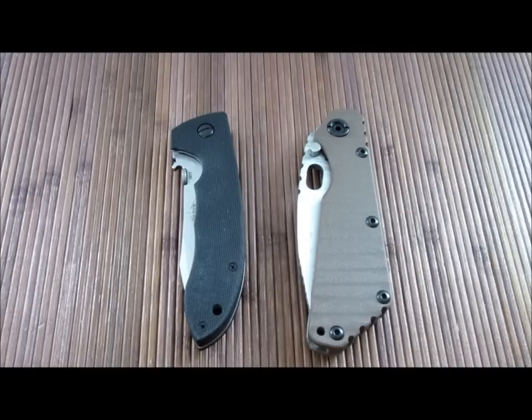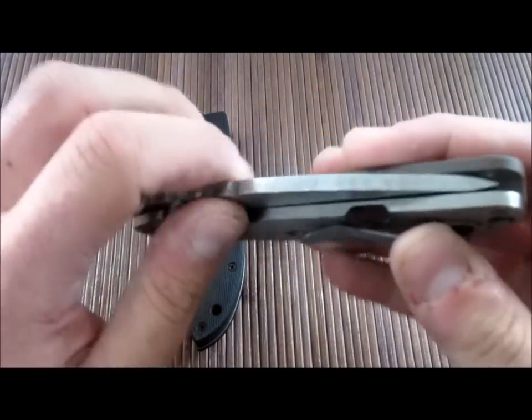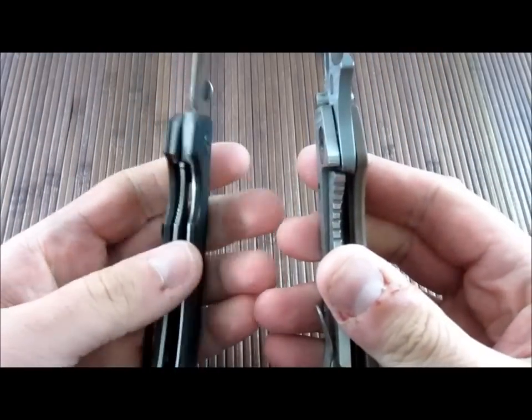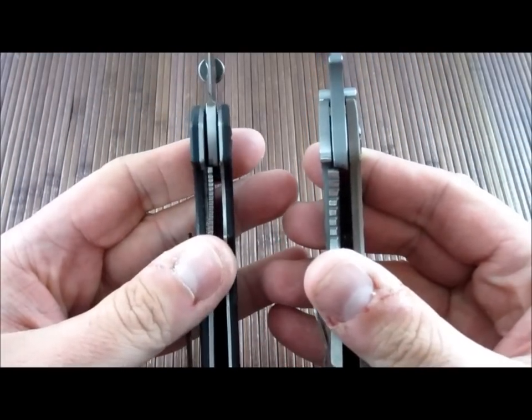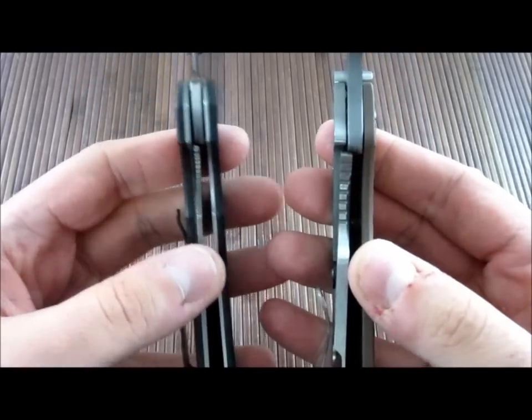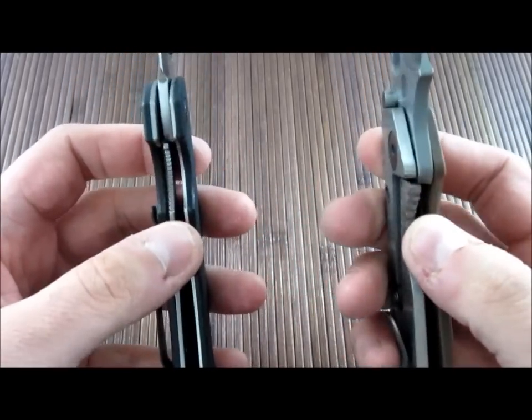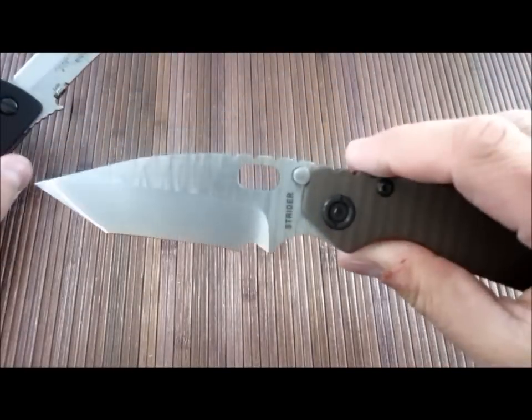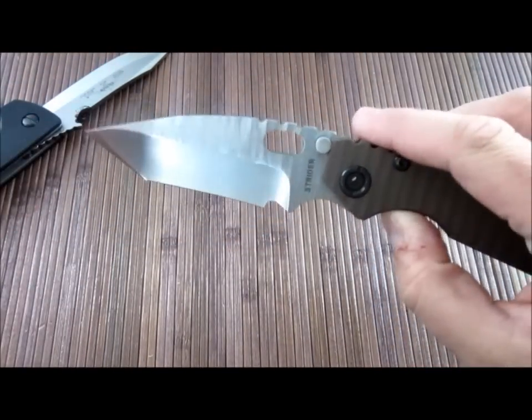First off we need to recap a little bit. Jay Davis feels that a liner lock is stronger than a frame lock, and that for various reasons a frame lock is more likely to fail. That's really where the disagreement comes in — the definition of a fail. He considers a fail anything that deviates from the manufacturer's intended function of the lock: premature wear, slop, blade play, stuff like that. I think more in terms of a real world application of fail — where the lock ceases to lock and the blade actually closes on your hand.